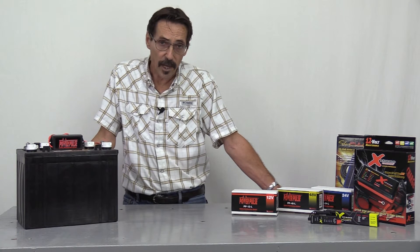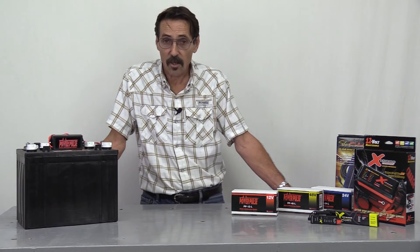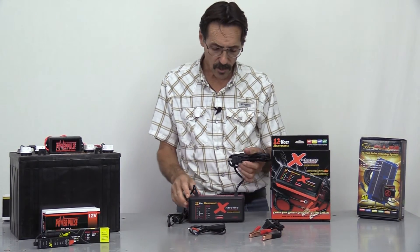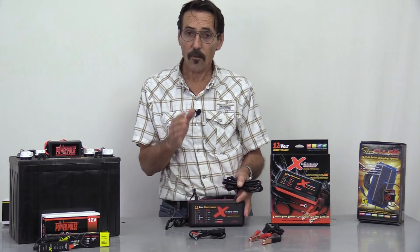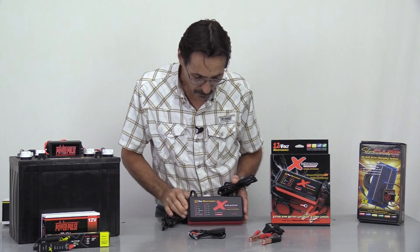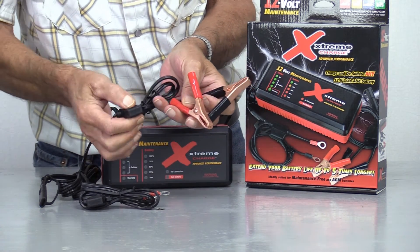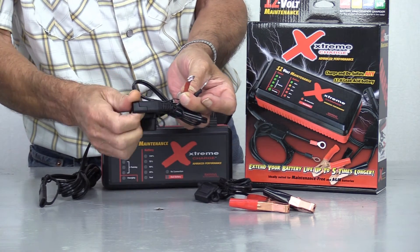If you have some bad batteries that are all sulfated up and just not working anymore, you can actually buy a plug-in desulfator charger. If you have a battery that's already sulfated up and is no longer working, this model plugs into a wall outlet. It's a charger and a desulfator — it sends the same low-voltage, high-frequency pulses through a bad battery to bring it back to life. This unit will do two 12-volt batteries at once. It comes with battery clips that are fused, or you can bolt it permanently to your battery, which is also fused.